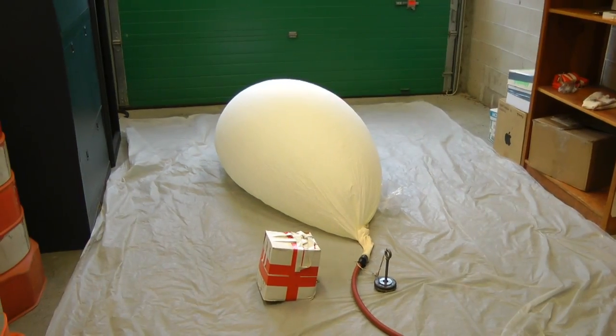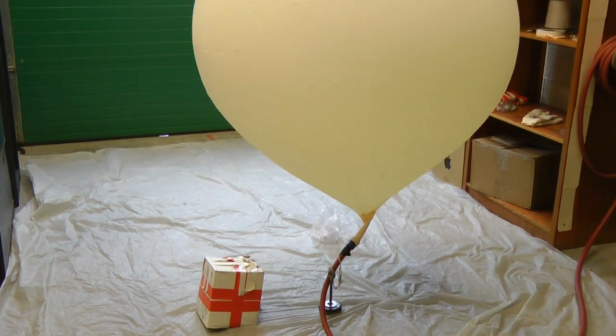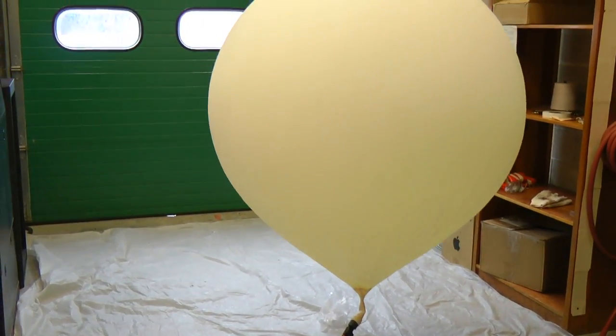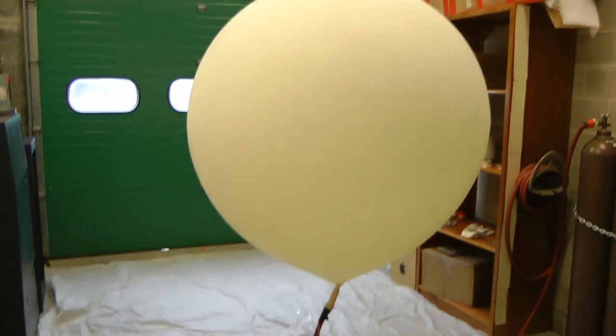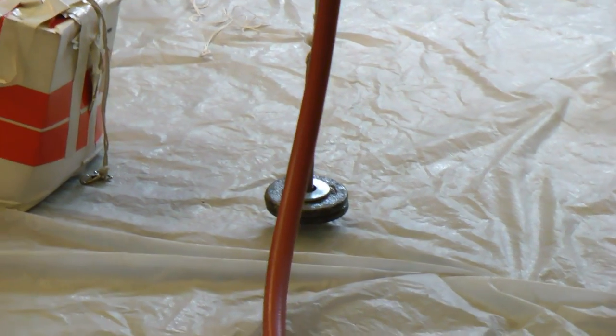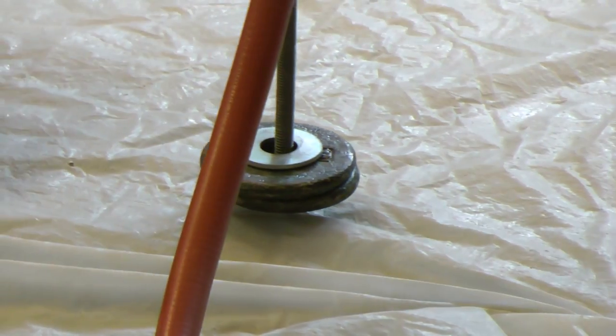That will take a couple minutes to lift off the floor. There, it just picked up. So now we have the right amount of gas in the balloon.